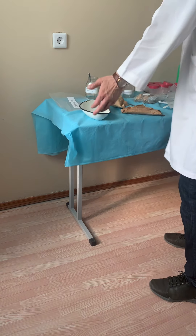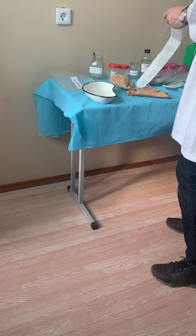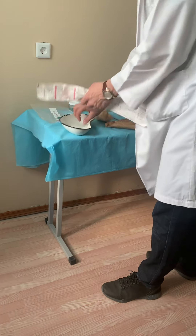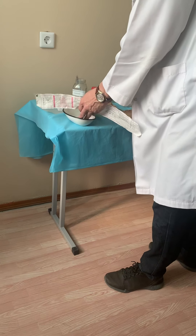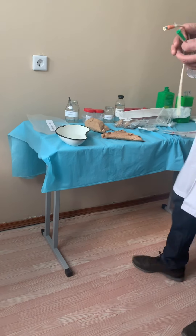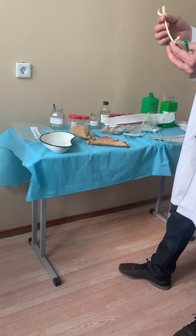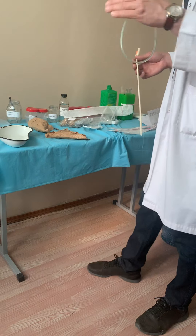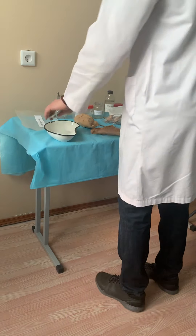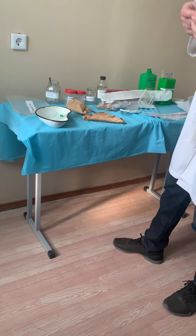After that, you take the sterile plate, open the catheter, take the sterile catheter and place it there. Sometimes it's difficult. We have two types of catheter: one for one-time removal of urine, and one for long term — that is the Fogarty catheter. The Fogarty is for long-term use. The longer catheter is for males, the shorter one is for females.